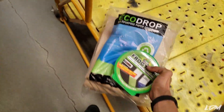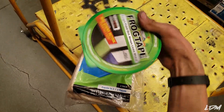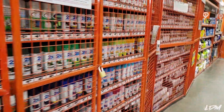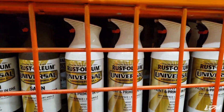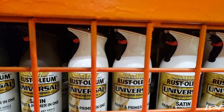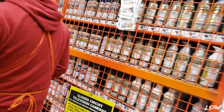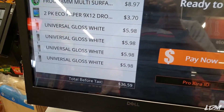So far we got some frog tape from Eco Drop — this will be good to cover things up, it's just a couple bucks and really tacky. We also need some spray paint — some white paint primer, six dollars a can. I'll probably get three or four just to be safe, and some white gloss too. Total came out to $36.59, not bad.